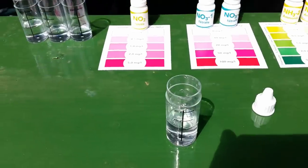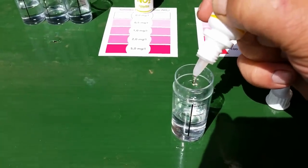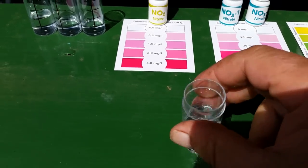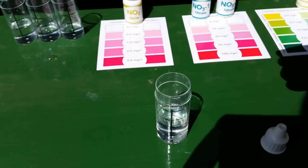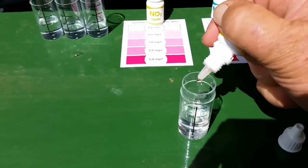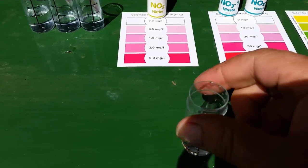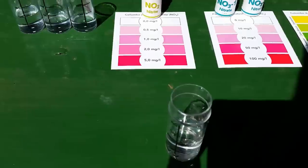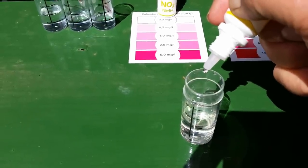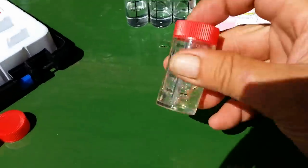I'll do the ammonia first. So that's five drops of number one — one, two, three, four, five — give a little shake. Then five drops of number two — one, two, three, four, five — give it a shake. Then five drops of number three — one, two, three, four, five — put the top on and leave that ten minutes.